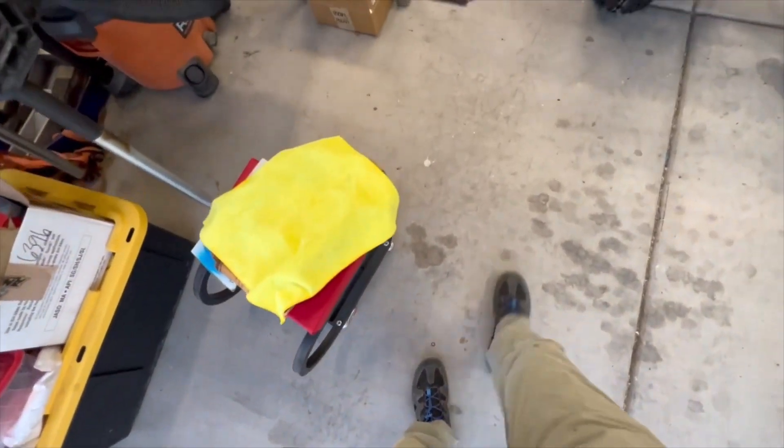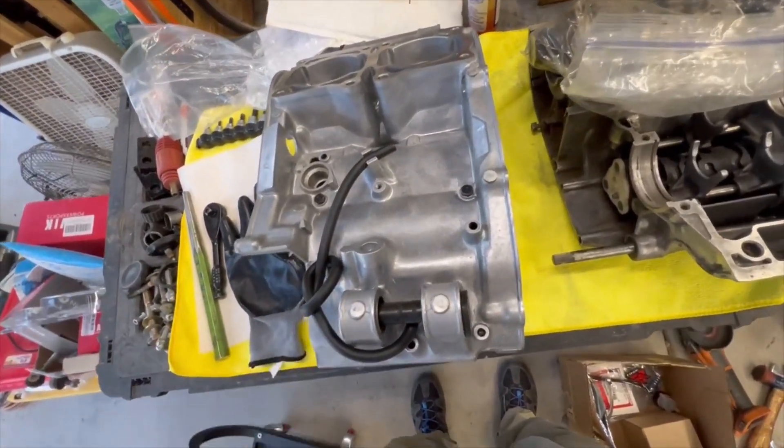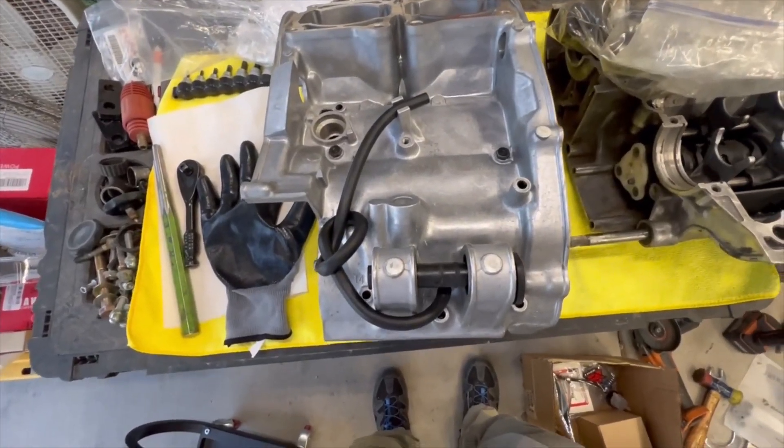You can get good stuff and you can get garbage. Eventually it's gonna break no matter what, because it's made with Chinesium in China.